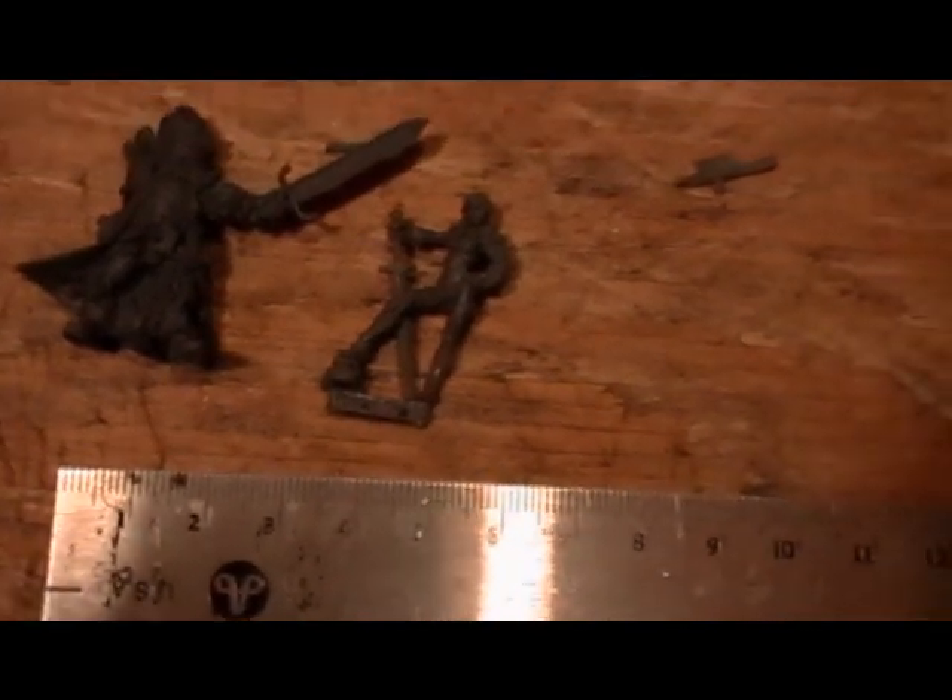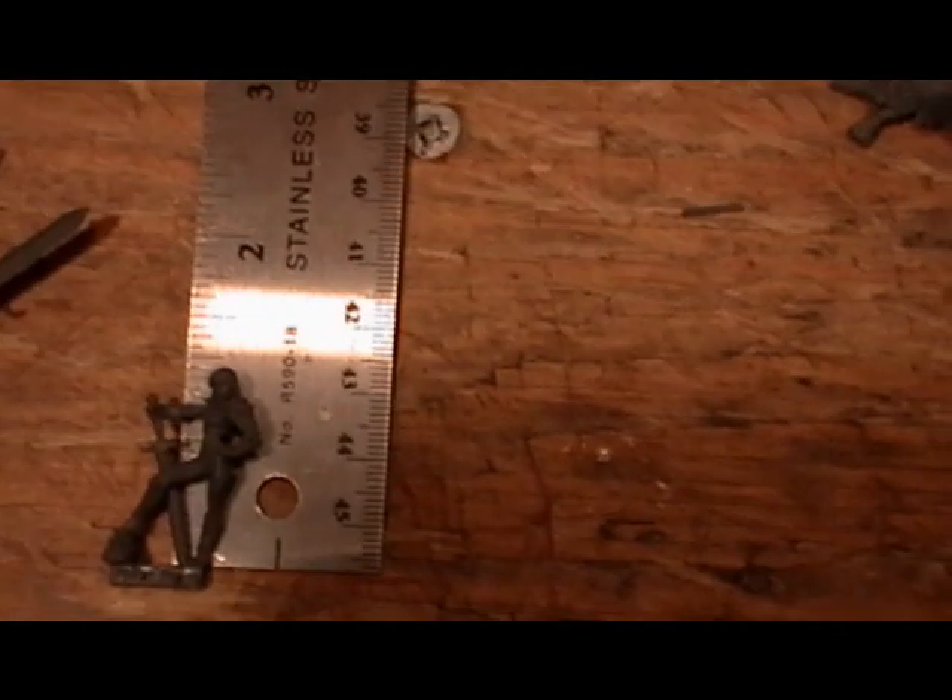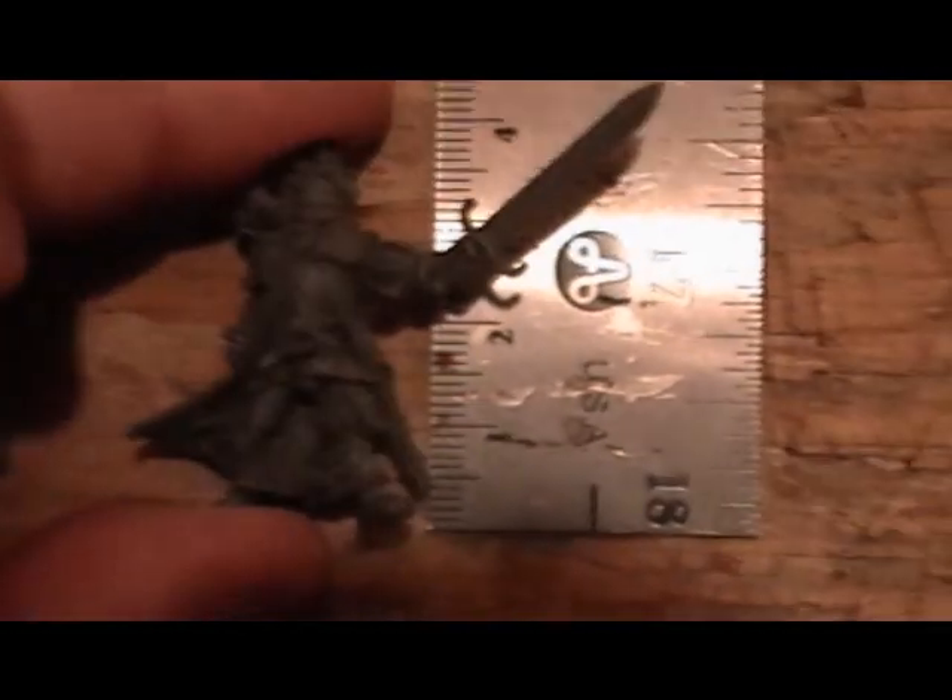I'll grab a ruler and just kind of lay it here. Here's millimeters. We'll do inches. In inches, the Games Workshop figure style is about an inch and a half. Kevin White's is quite a bit smaller. In millimeters, this figure is definitely over 30, and this figure is right at 30 millimeters.